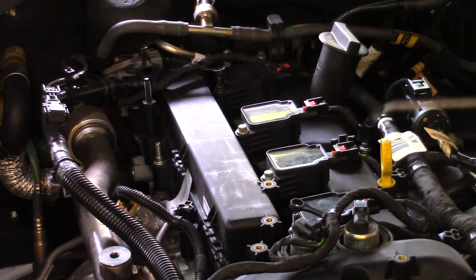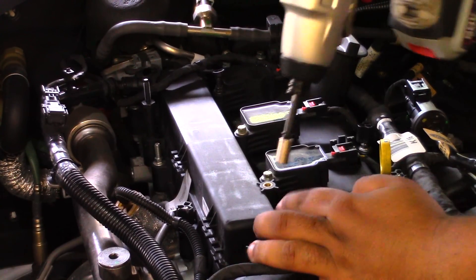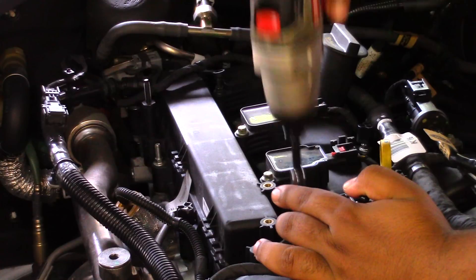So these guys are 5/16ths — is it 5/16ths? Yeah, it's 5/16ths. What we're going to do — a couple of you guys have been saying, you know, get to using power tools — so I have power tools. I just said I didn't have the right adapters, which I do now. So instead of watching me wrench on this for 20 minutes, we're just going to put that on now.